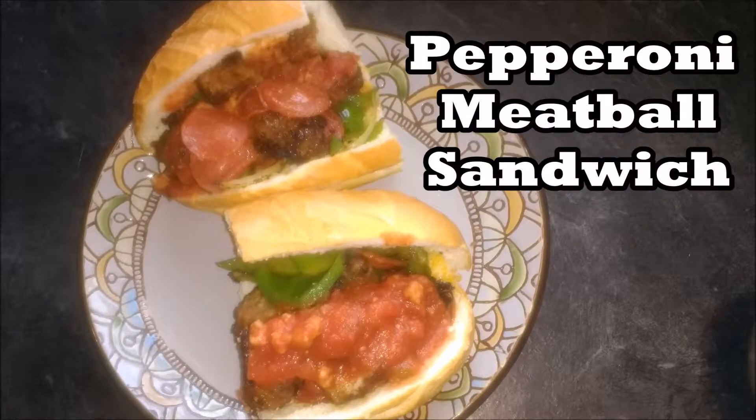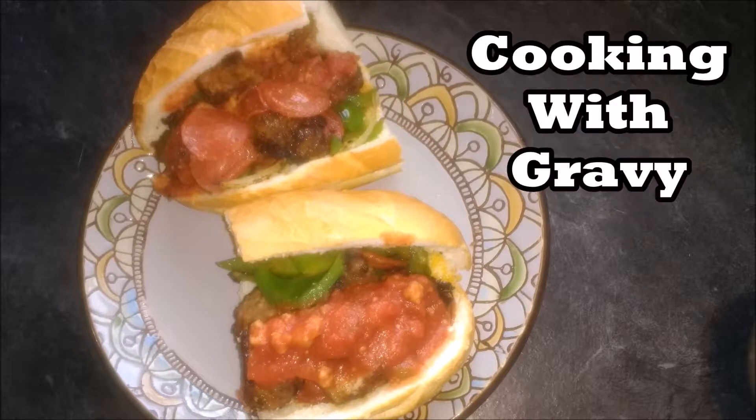Hello, thank you for watching another episode of Cooking with Gravy with Jason Graves. Today we are making pepperoni meatball sandwiches. Today's meal is going to have plenty of meat, plenty of flavor, and plenty of deliciousness.